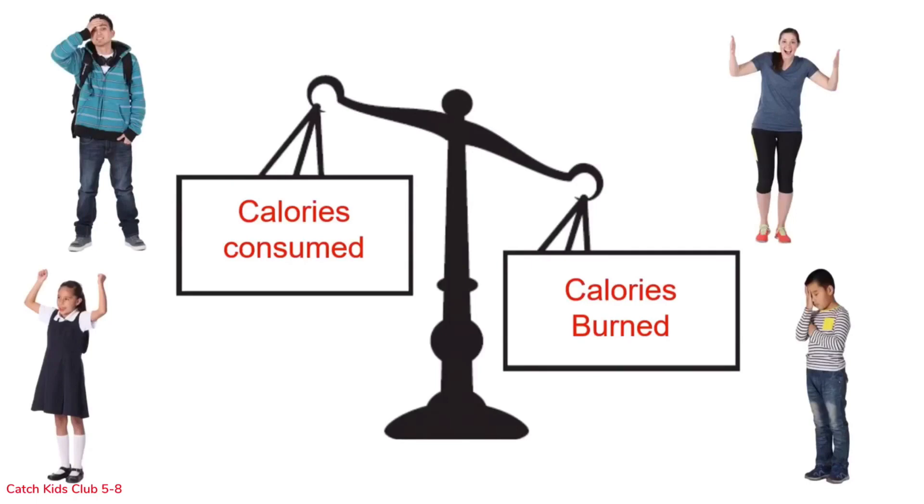This student does a lot of activity but does not eat enough food to get the energy he needs. His energy balance is heavy on activity or calories burned, but light on food or calories consumed. Over time, he may lose weight.